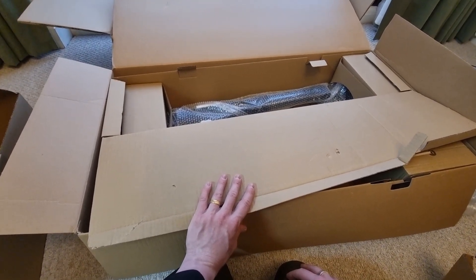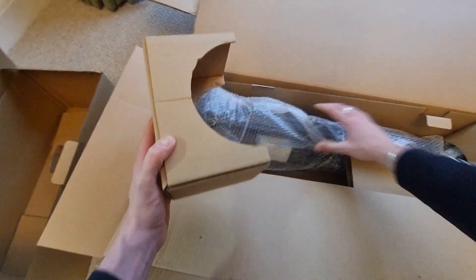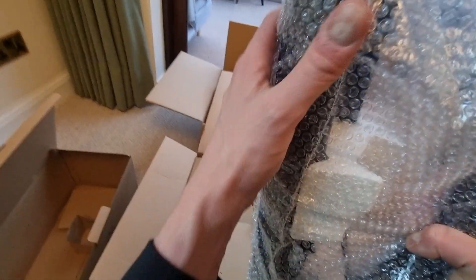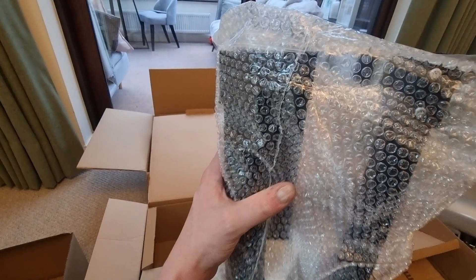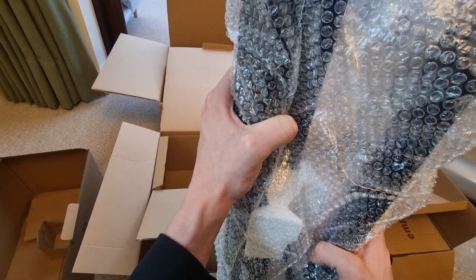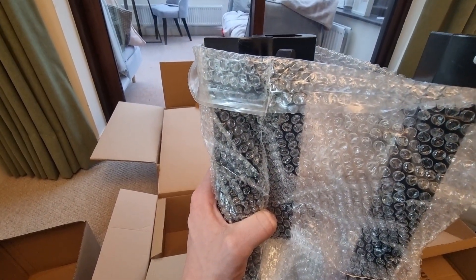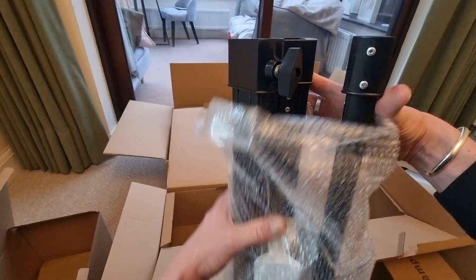A quick note on the StarSense app — I believe it's called Sky Safari. This is one of the reasons I bought this telescope. The app automatically generates a list of objects currently available overhead depending on the time of year, so you can see planets, brighter nebulae, galaxies, star clusters, and double stars. You won't waste time checking star maps or trying to find things that aren't visible at that particular time — I'm really excited to get started with that.